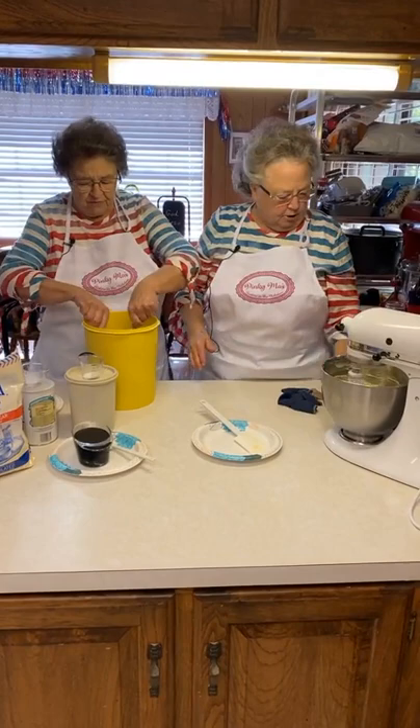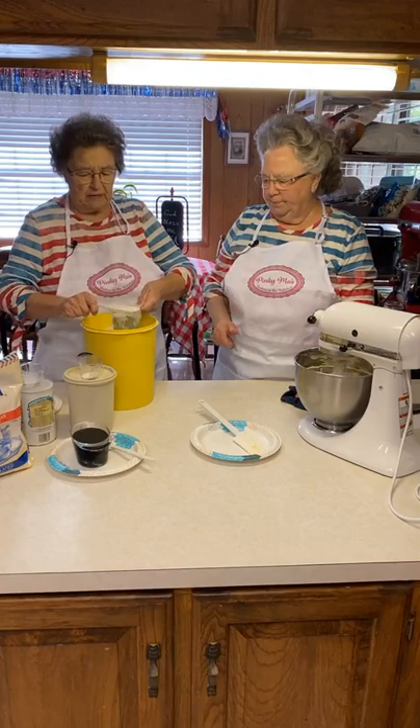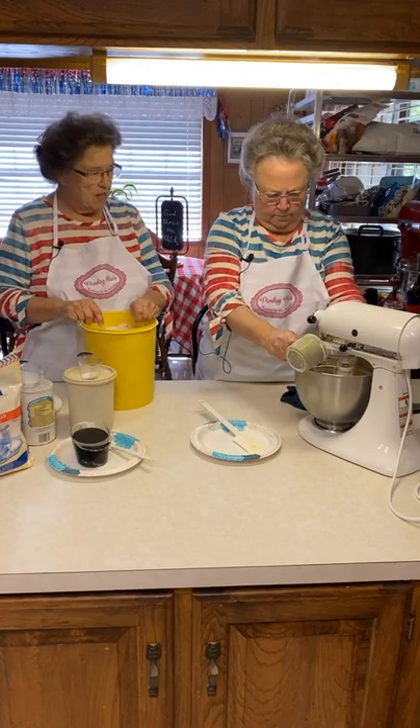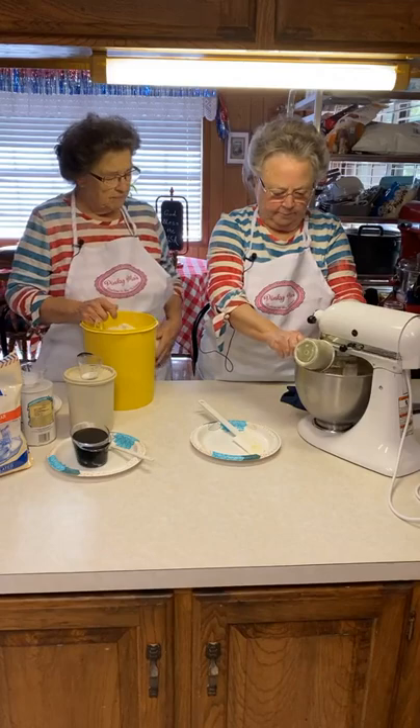We're going to start adding our flour. I'll turn this down just a pinch because I don't want flour to fly. And this is all-purpose flour. I usually put a dish towel over it. I have one for my big mixer.